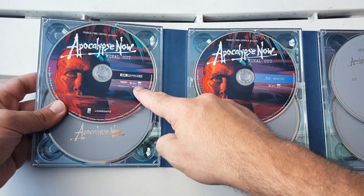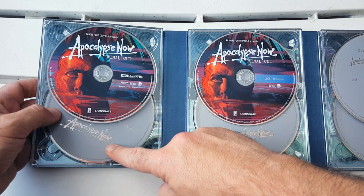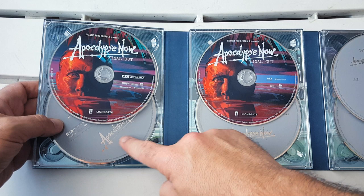4K Ultra HD — this is the Final Cut right here. And then we have Apocalypse Now Blu-ray, Apocalypse Now Redux on Blu-ray. This is actually the 4K disc — really cool. I don't know why they didn't put another image on there, but this is the 4K disc.